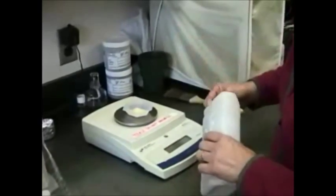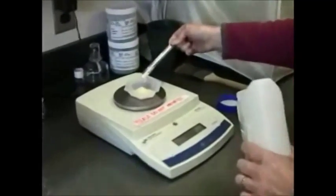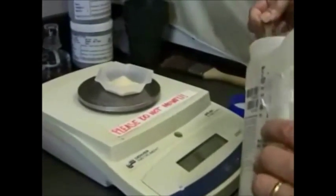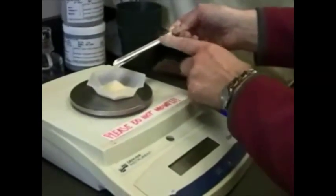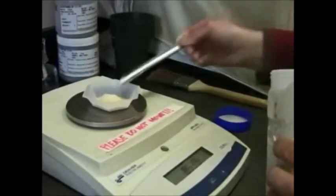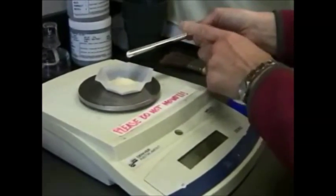It's a half liter, so it's 8.5 grams of the cornmeal agar extract. Almost got it. That was the technique, just to get a little bit. Sometimes you get too much and you've got to go back and try again. Just get the right amount.